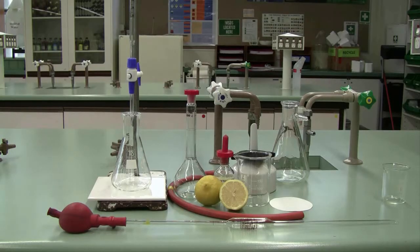Today we're going to be investigating the concentration of citric acid found in lemon juice, and we're going to be doing that by acid-base titration. Learning the technique of titration will expose us to a variety of very important analytical skills — essential skills required for chemists.